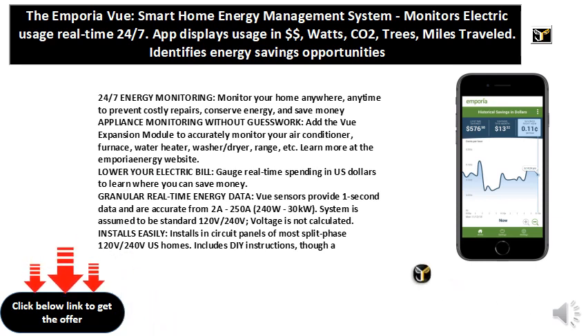Appliance Monitoring Without Guesswork — add the VU Expansion Module to accurately monitor your air conditioner, furnace, water heater, washer/dryer, range, etc.